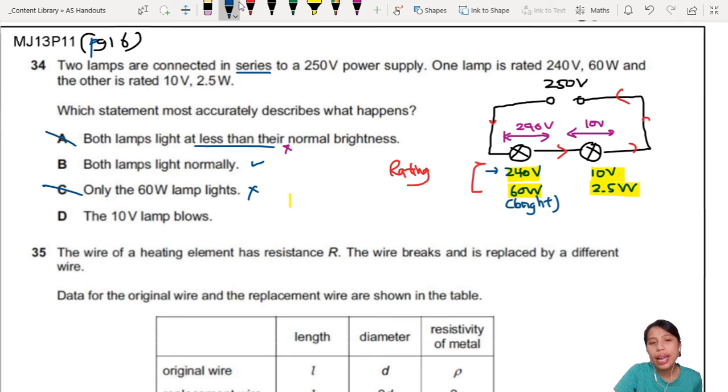The last option: the 10-volt lamp will blow. Some people may say, you connected it to 250 volts which is more than 10 volts, so it will explode. No — 250 volts is the whole circuit's potential difference. The first bulb already takes a drop of 240 volts, so this one takes only 10 volts — just nice. So it's not going to explode. Option D is not correct. Option B best describes this scenario.